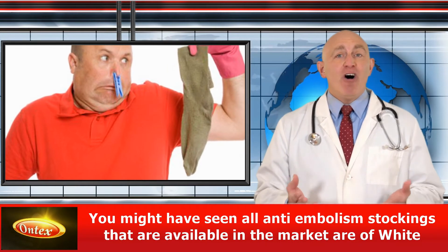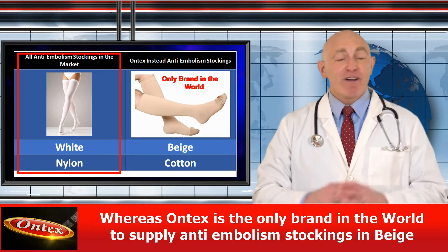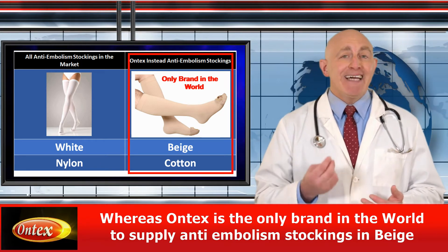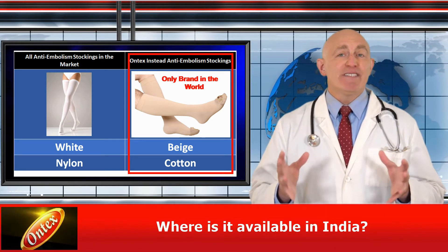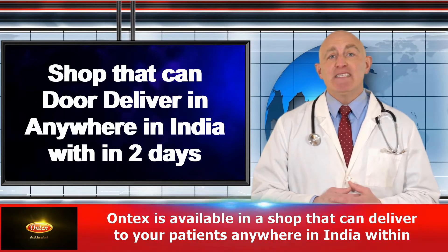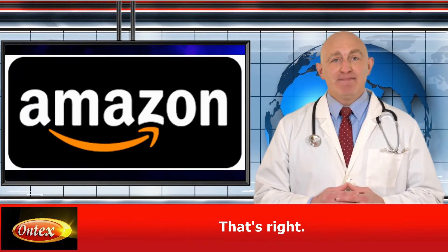You might have seen all anti-embolism stockings available in the market are of white color and made of nylon material. Whereas Ontex is the only brand in the world to supply anti-embolism stockings in beige color and also cotton material. Ontex is available in a shop that can deliver to your patients anywhere in India within two days. That's right, it's Amazon.